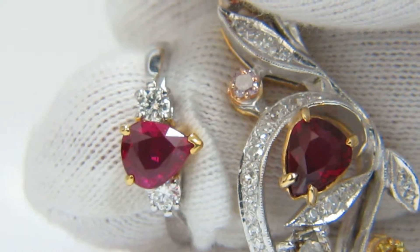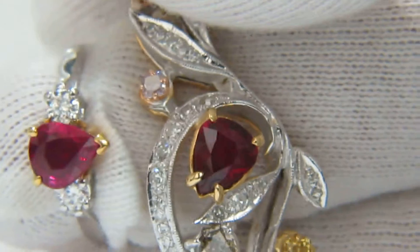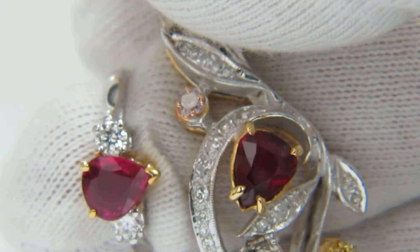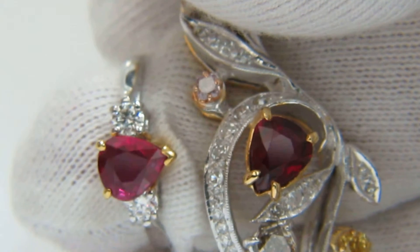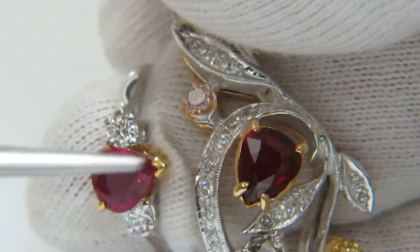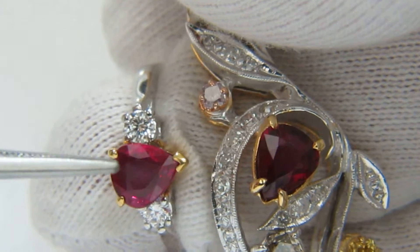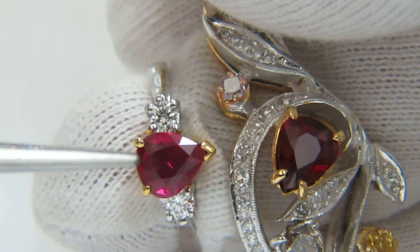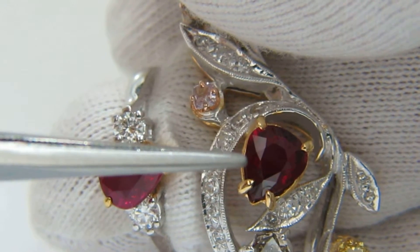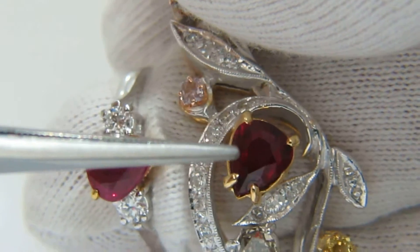Now you can see — it's pretty self-explanatory here in the videos — you can see that the ruby in the ring, opposed to the ruby in the bangle. The one in the ring has a nice bright red flash, and this one has a deep red flash.